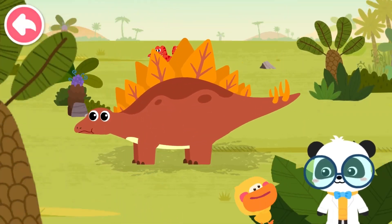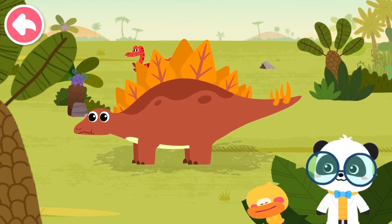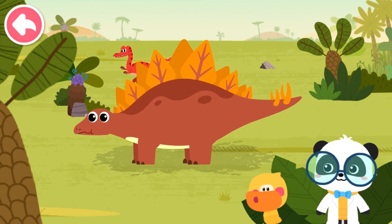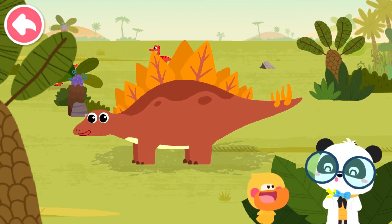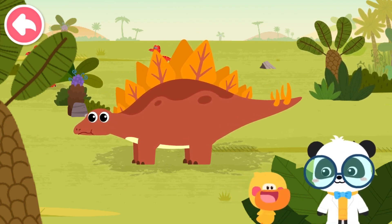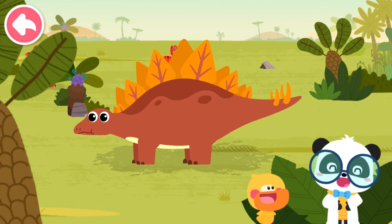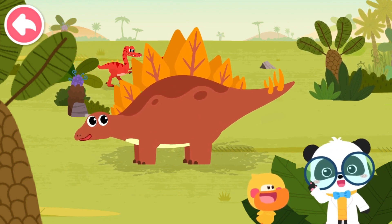Stegosaurus? Got it! As there are many bone plates as sharp as swords on its back, the dinosaur is called Stegosaurus. You are right! Quacky is so clever! Bone plates are the most special parts for Stegosaurus. Let's check them out.